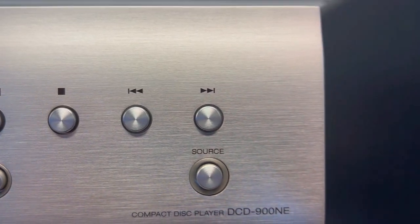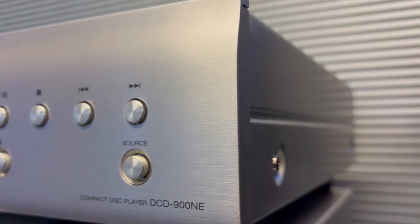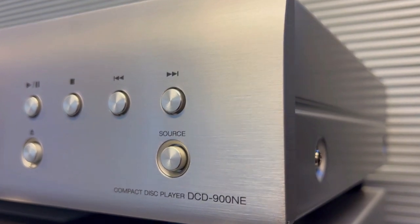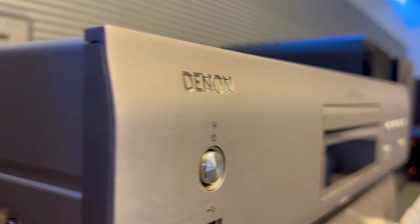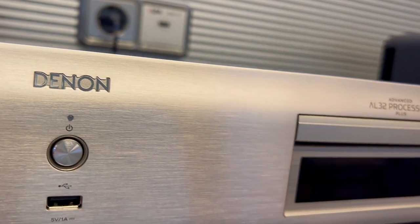In a world of CD players, the Denon DCD900NE stands out. It's not just a replacement — it's an upgrade. Fast, elegant, and seamlessly connected, this CD player is more than just a device. It's a symphony of convenience and sophistication.